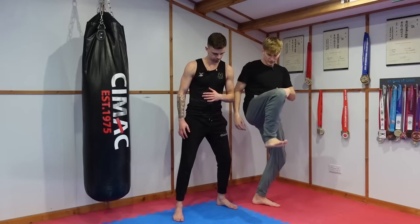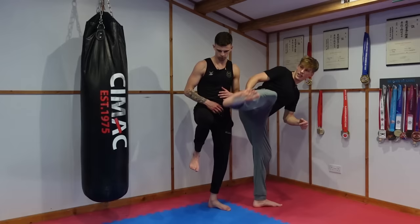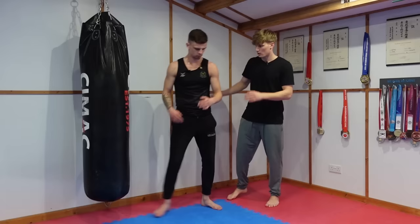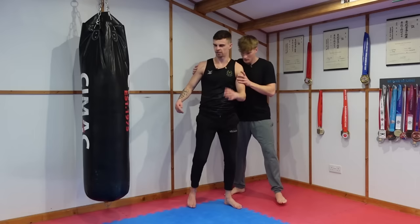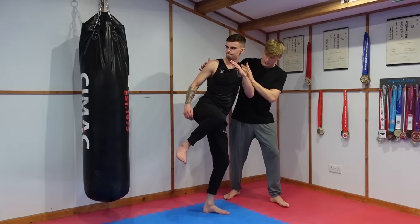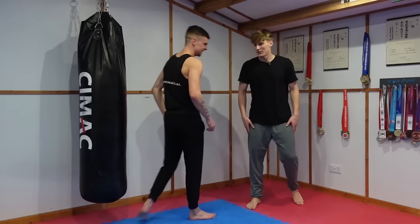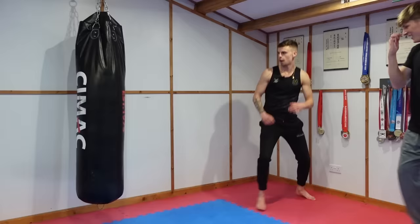You're going to lift and chamber this leg, and because I'll be balancing you, just extend and hook back onto the bag. That's not bad — you kind of swung the leg up there. Try to chamber, then extend. Chamber, extend, and then hook back. You got it — got there in an odd way but that's not bad.